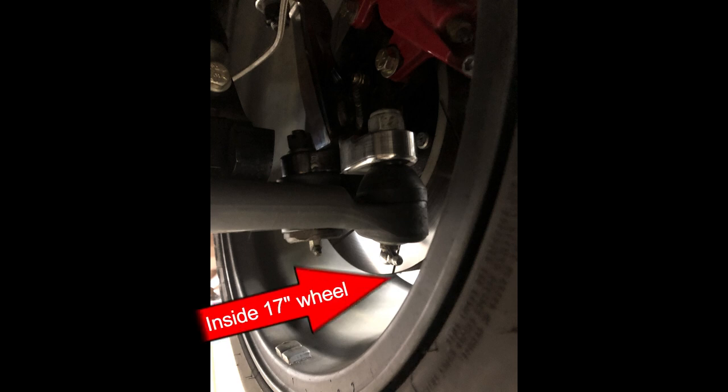The next obstacle to overcome is the steering arm. The stock location wouldn't work — the outer tie rod connection would quickly crash into the rim. So we had to modify the steering arm to be in a different position, all while maintaining correct steering geometry.